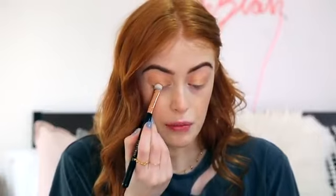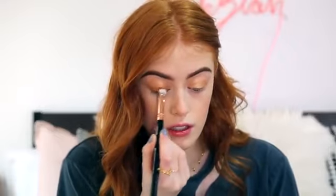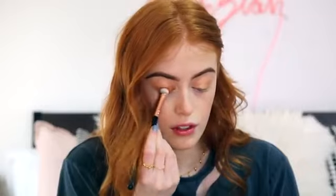Then taking the shade Bold, I'm going to put this across sort of the first half of my eyelid up from my lash line. And then I'm going to blend that up with a clean brush. I'm also going to take the shade underneath. Now I'm going to take Brazen, which is like a really dark brown, and this is going even closer to my lash line.